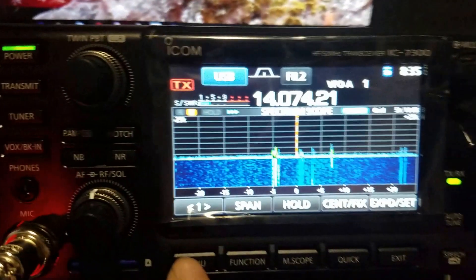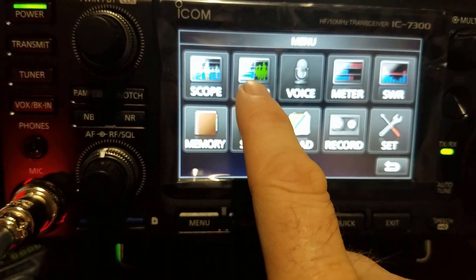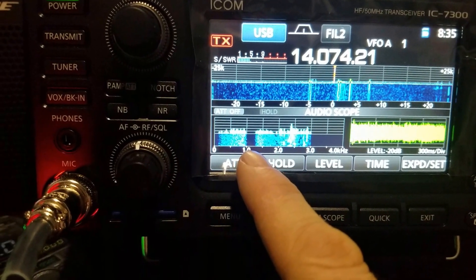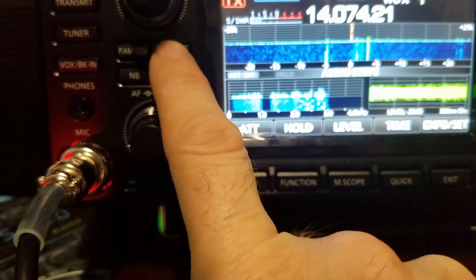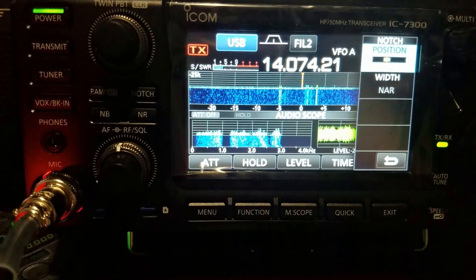So what you do is go back into your menu button and then hit your audio button. This brings up multiple things, including the actual notch control. Hit the notch to bring it up and now we can actually go ahead and adjust it.